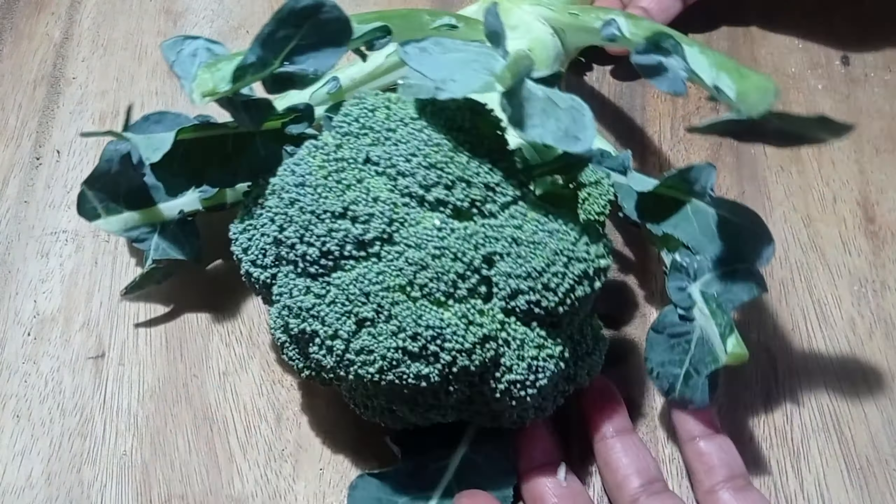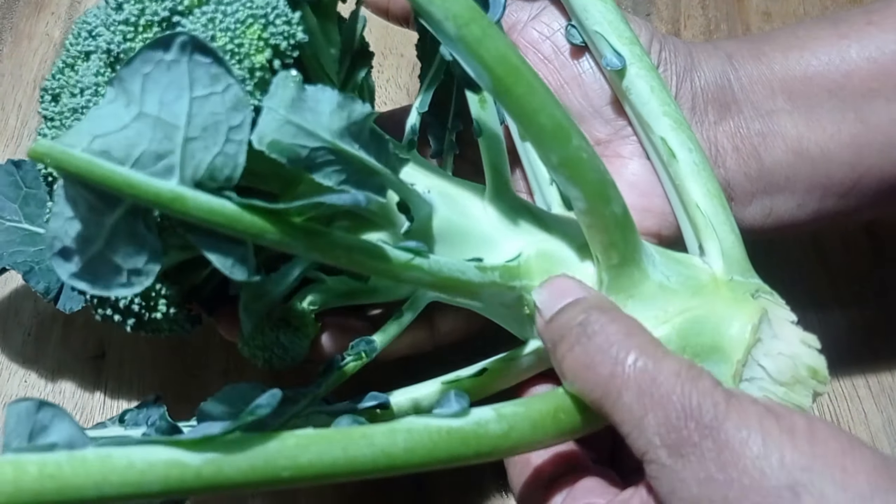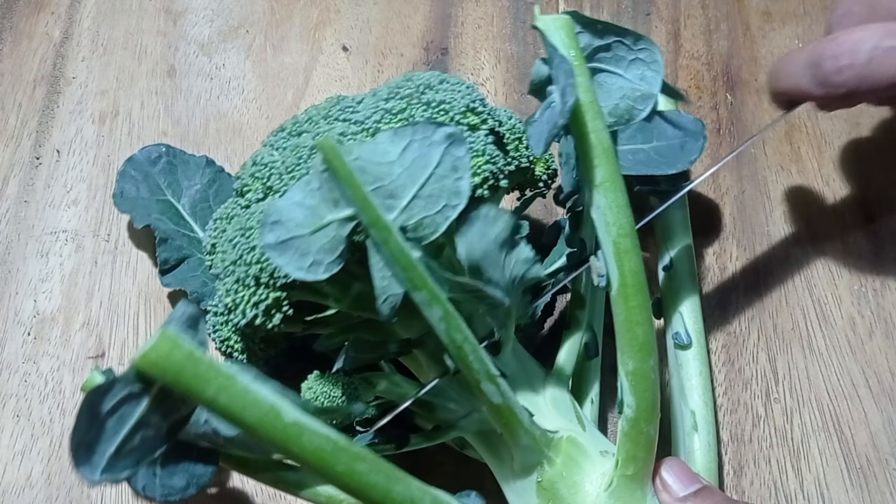There is a medium size broccoli. It is a broccoli. It is very tasty.